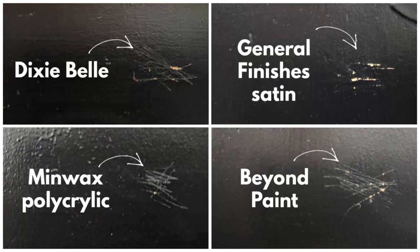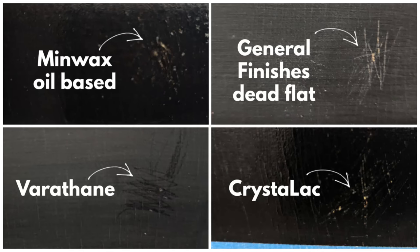The scratch test is done, and this time there were definitely some results. I used a lot more pressure when scratching with the screwdriver because I wanted to really put these sealers to the test. All of them showed some damage, and I don't think that means they're bad sealers — hopefully you're not scratching your furniture with a screwdriver in everyday life. But some protected better than others. The sealers that showed the least scratching and protected the best were the Minwax oil-based polyurethane, the CrystalLac polyurethane, the General Finishes flat finish, and the Varathane water-based polyurethane. So all the ones I didn't originally like, plus CrystalLac — so far CrystalLac is looking pretty good.